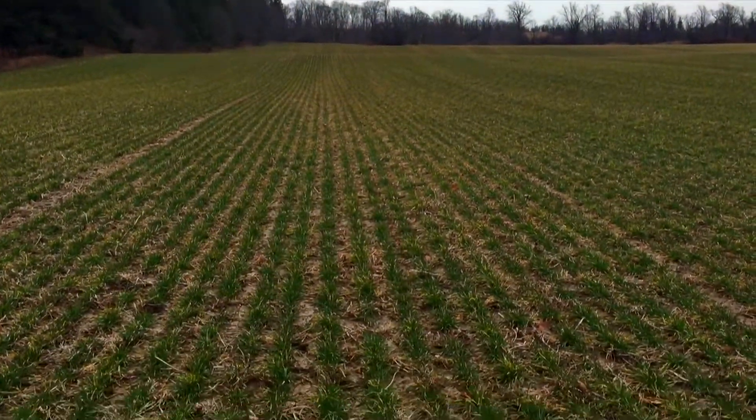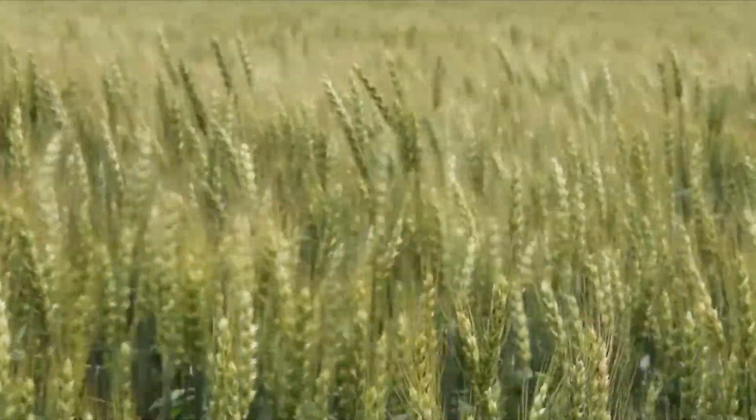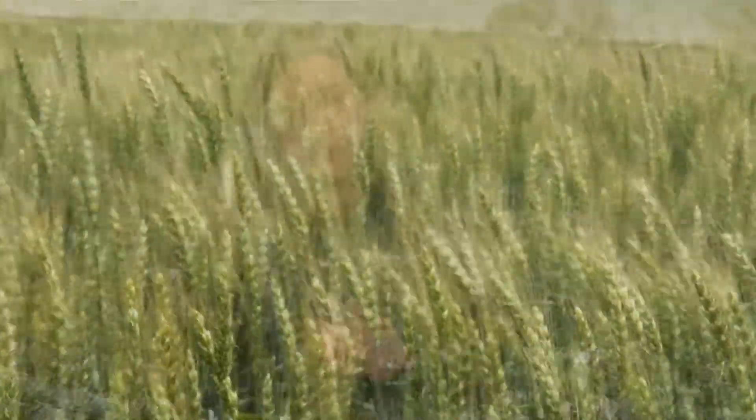Thanks for watching our video on wheat. We've got a lot of good wheat varieties with Dow Seeds. We'll be out in wheat crops this summer watching to see how our wheat does.